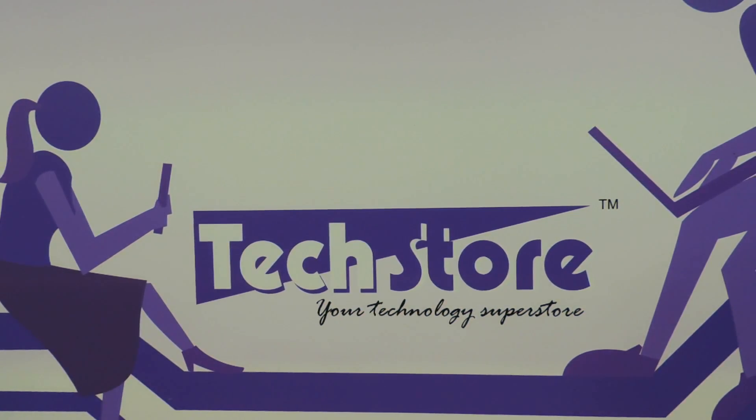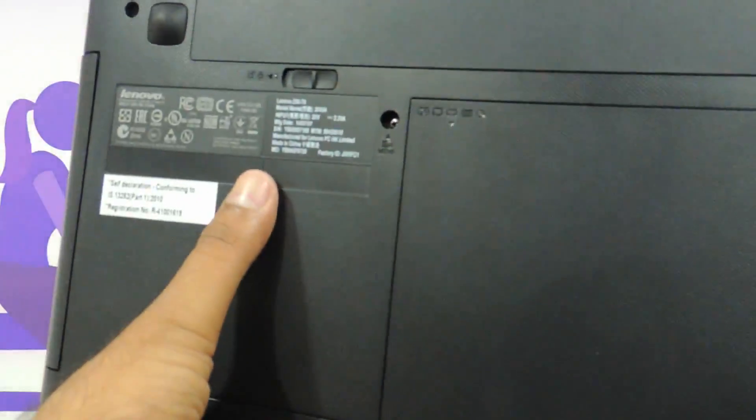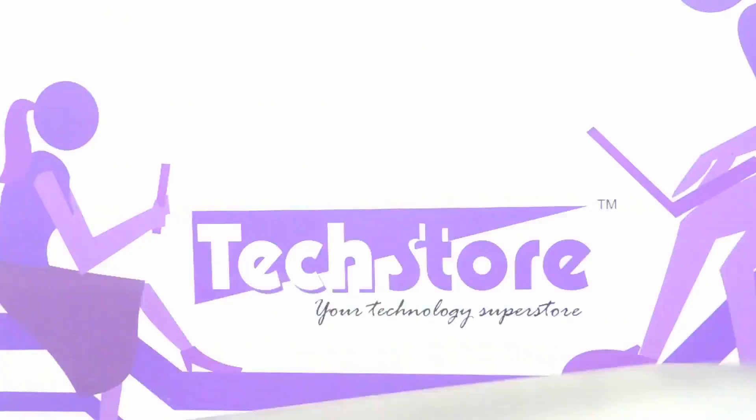Hi friends, this is Andy from Techstore, and in this video we will be showing you the procedure to upgrade the RAM and the hard drive of the Lenovo Z50 series of laptops. If your laptop looks like this — silver or the black edition — and it says Z50, then this procedure applies for you.